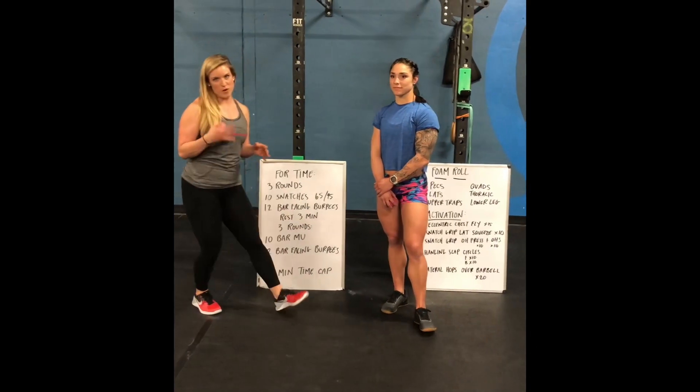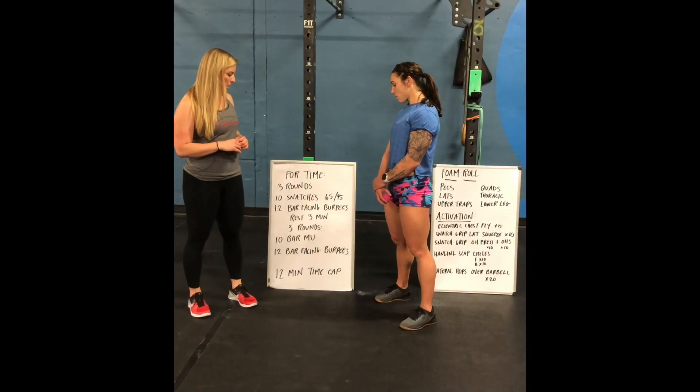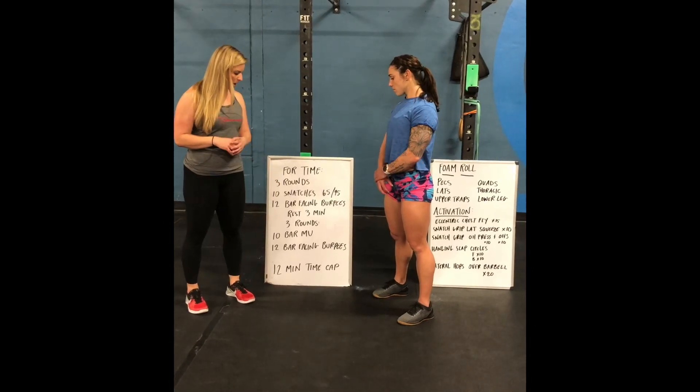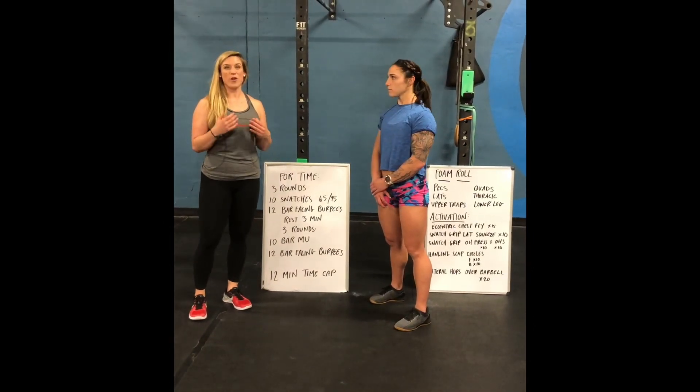So we have basically three movements in this workout: snatches, power snatches, bar-facing burpees, and the bar muscle-up. And then we have our bar-facing burpees again. So we're going to take you through some ways to get prepped for all of these movements.